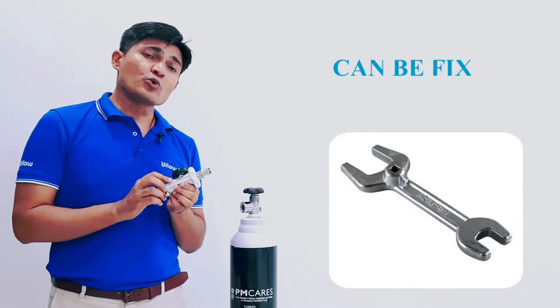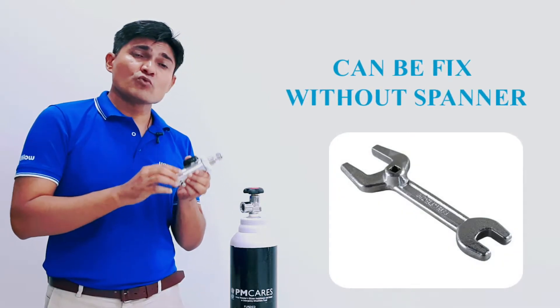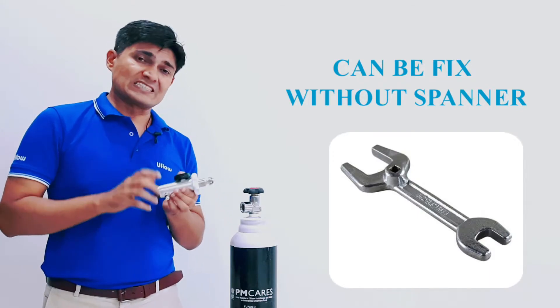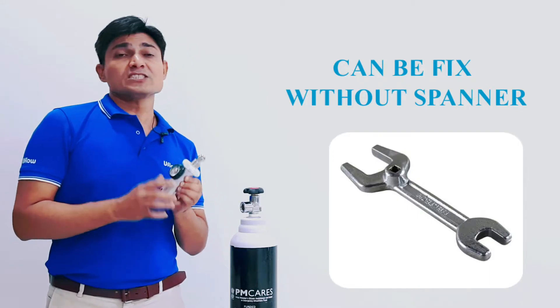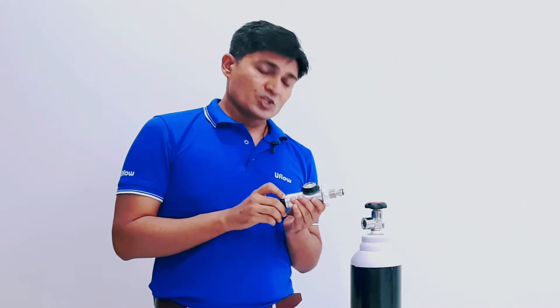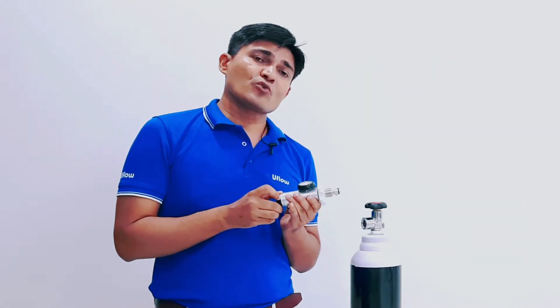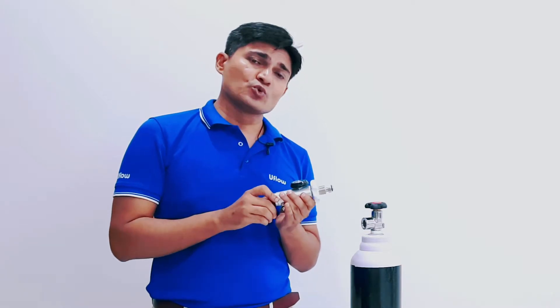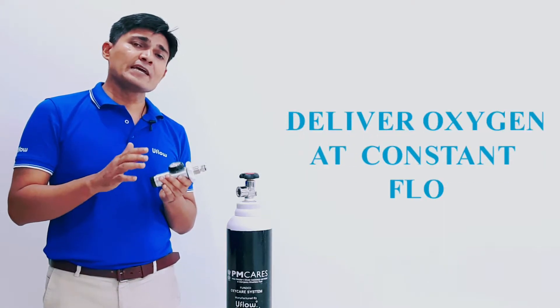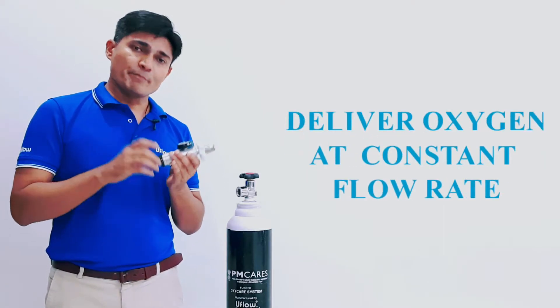Now let's see the key points about this regulator. First, you can fix it without a spanner — there is no need for a spanner to install or assemble it. The second key point is the adjustable range from 0 to 15 LPM. If you adjust it to 10, that means 10 liters per minute of oxygen flow will be constantly delivered to the patient.